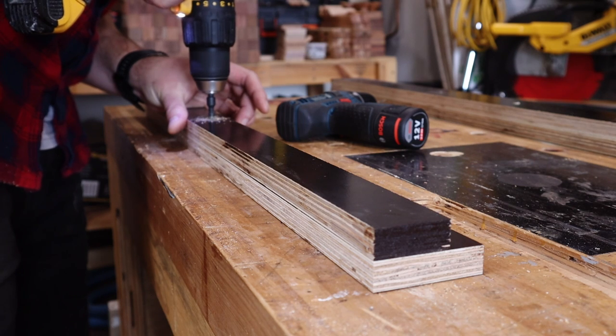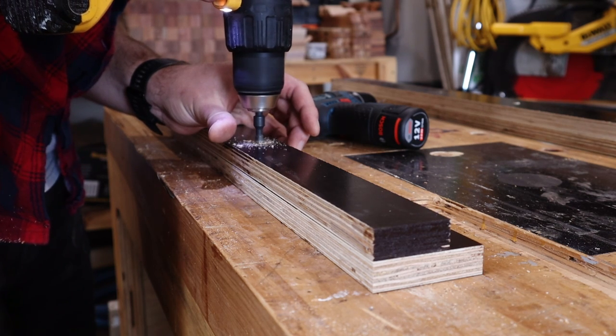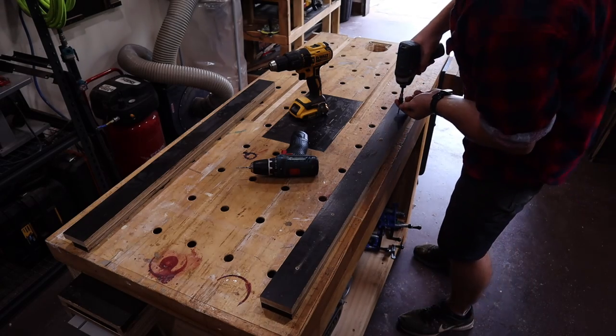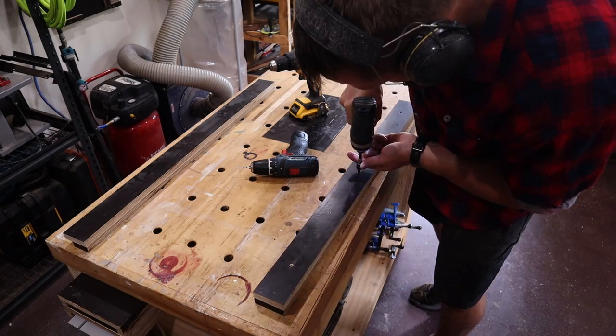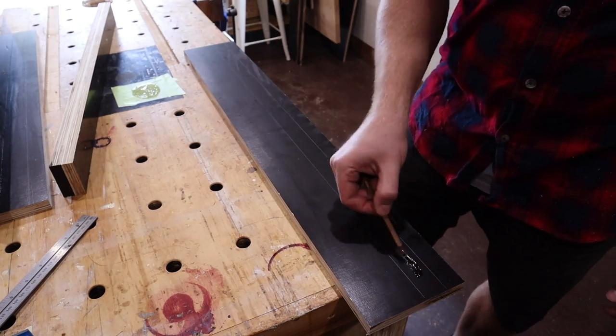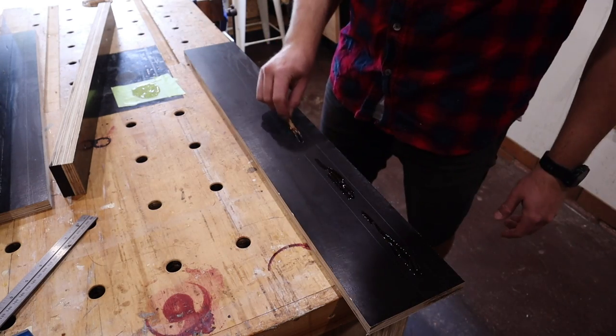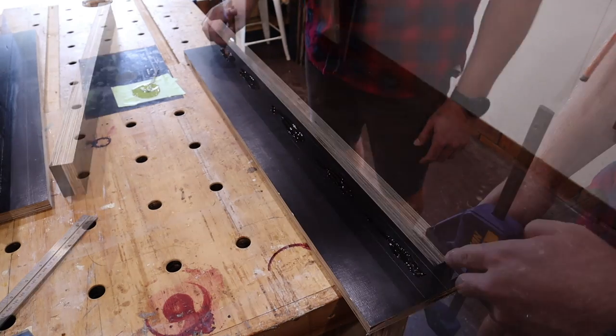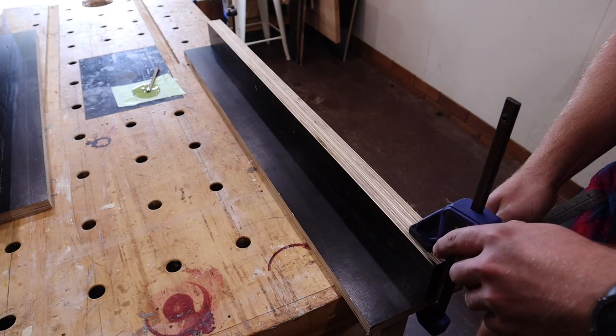You might notice that one support has two unequal pieces — this will become clear later. Once glued and screwed together, I apply some more epoxy and attach these uprights to the bases. These will give the piece something to butt against and for me to clamp to my workbench to keep everything in place.